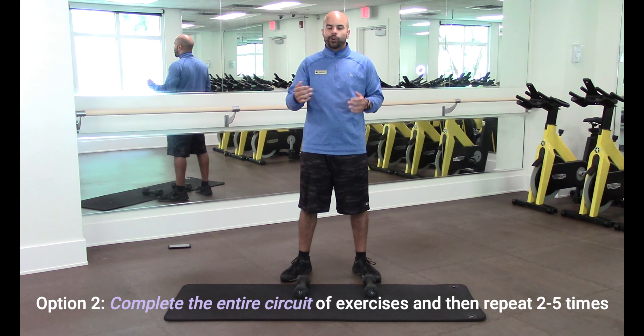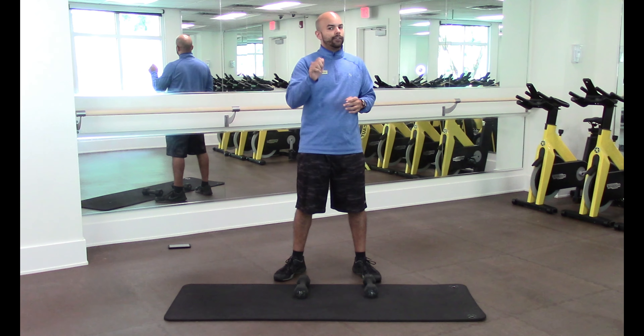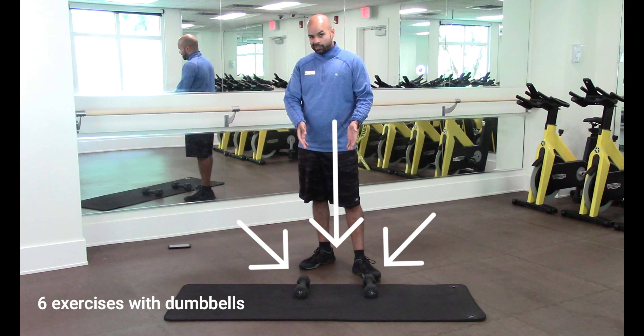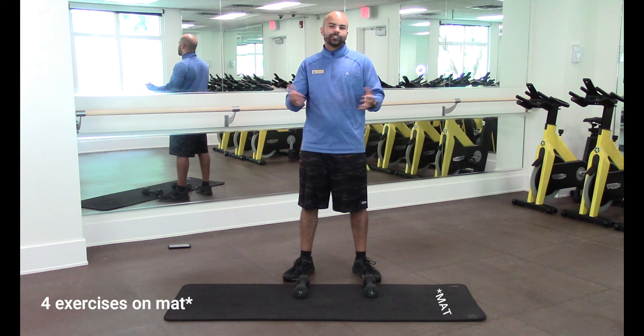When you're working out, you can pause the video anytime. Our exercises are based on six exercises with dumbbells and four exercises on the floor — a total of ten exercises.